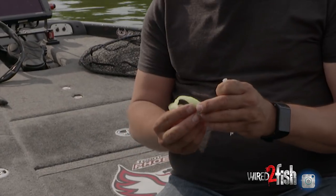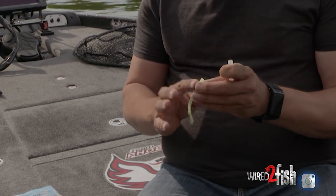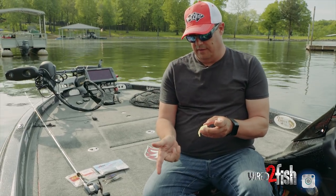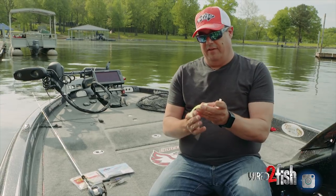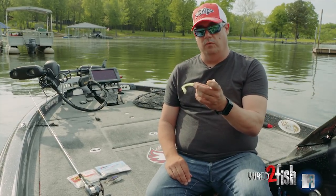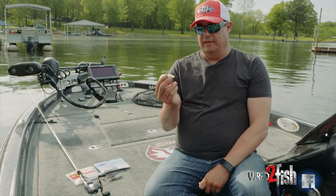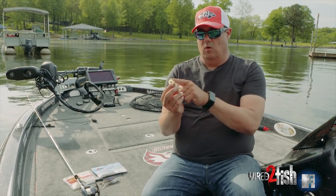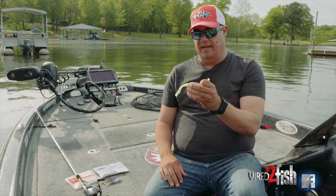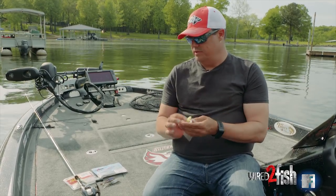They originally made this bait in a three-inch size for Cherokee rigging, where you put it on a ball head and put it down 40 feet of water and just let it sit there. But they made this bigger size and found out it's perfect, because it has so much action in its tail when it's moved. So you get a chatterbait that's vibrating it, and that tail is so soft with this bulbous end — it has just a ton of action and it looks beautiful on a chatterbait.